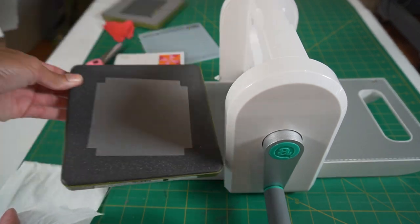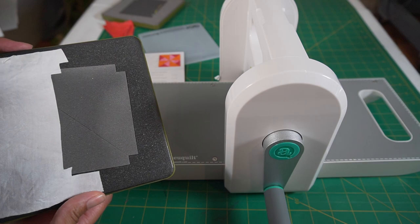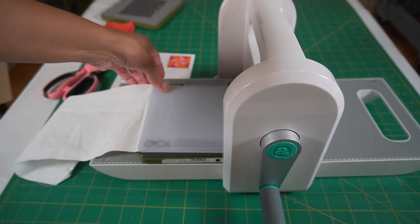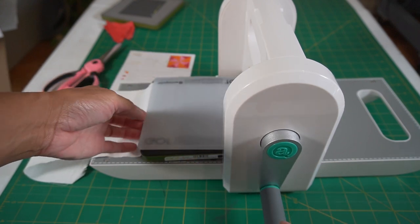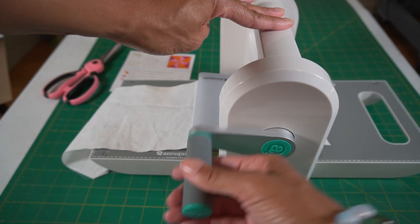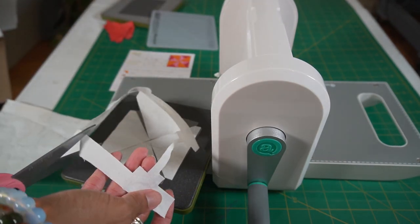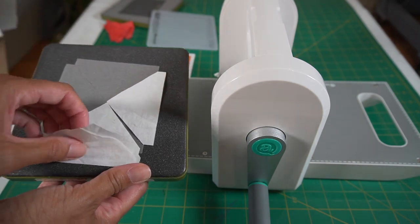Again, we're using die number four — these are the two dies that came with the Go Me cutter. Put the fabric on top like that, making sure it's covering the lighter gray area. You take the mat and make a sandwich. Push it in — notice how it's moving the handle; you want to make sure it's centered. Give it some tension to get it going, then grab it and roll it through. Comes out the other side. Take the mat off, cut the extra fabric, and now you have four cut pieces of the background: one, two, three, and four.